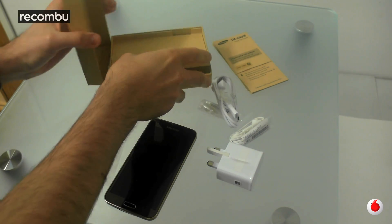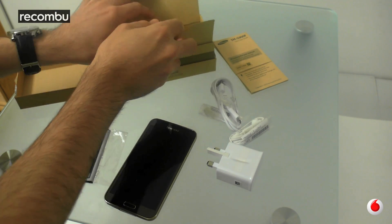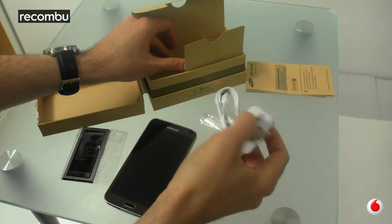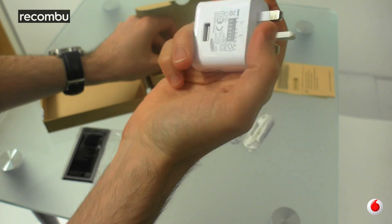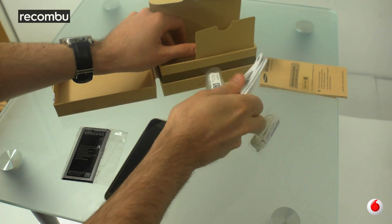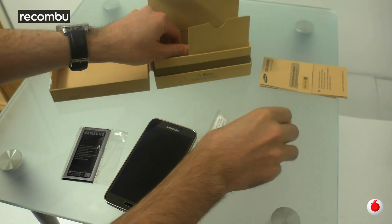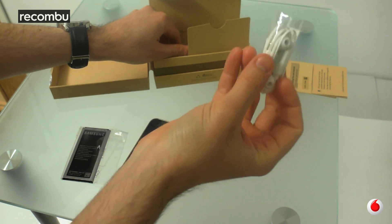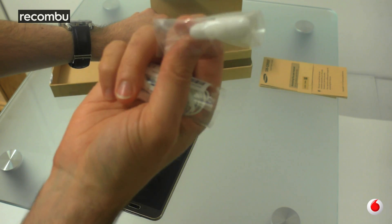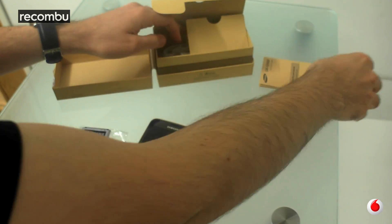So inside the box, let me get all this open. So I'm just going to try and remember what all of this actually went in. Of course you've got the standard charger — that's a pull-out effort for the UK. We've got the highly exciting micro USB cable in Samsung white of course. And then of course we've got the white earphones — great quality stuff there and the little bud things in case you lose them, which of course you will because they're always dropping off.